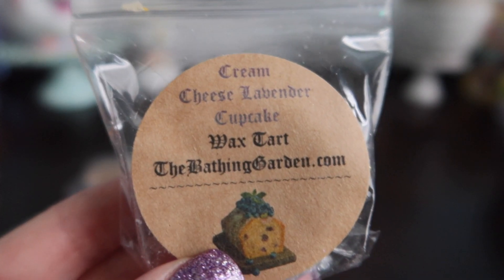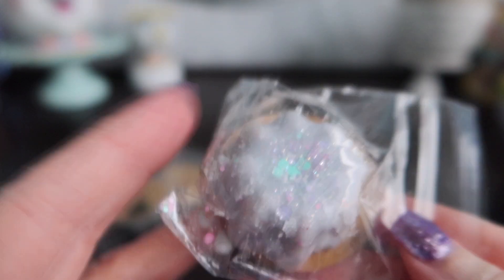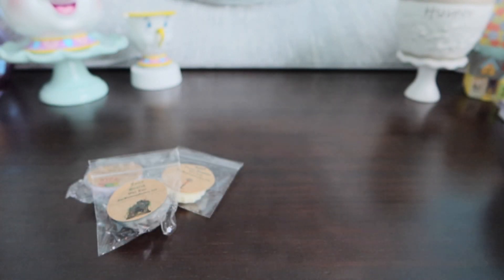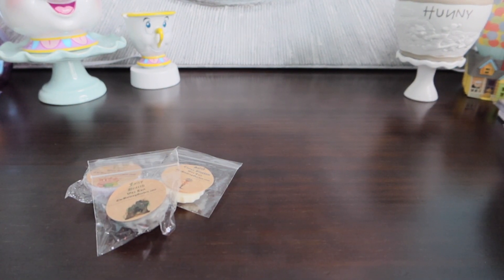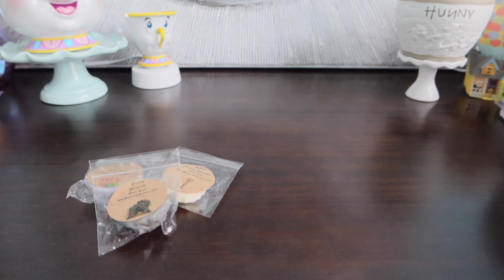Next up we have Cream Cheese Lavender Cupcake. Cream cheese and lavender is something I'd never think to put together, but it kind of works. It's kind of a creamy lavender smell.